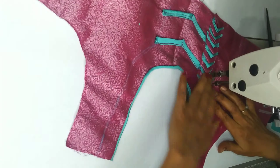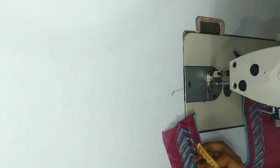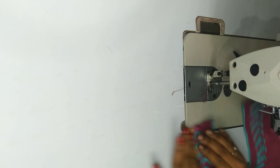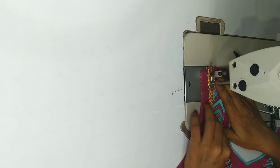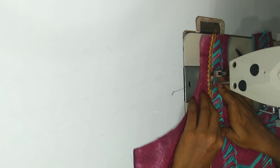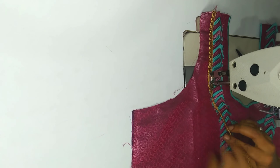Then I will take this effect on 2 sides and put this effect on the layer. Then take this effect on the layer and put the thread in these pieces.